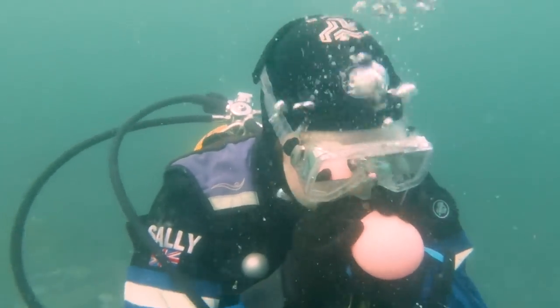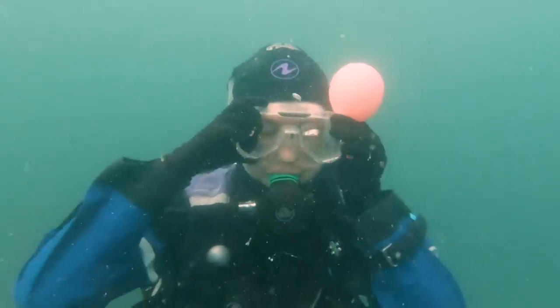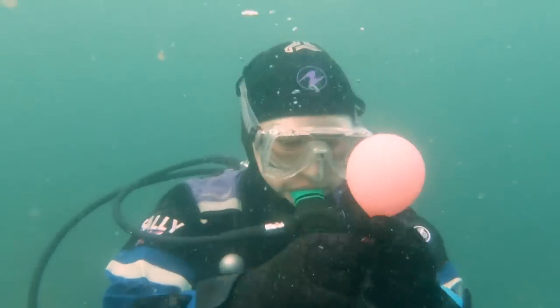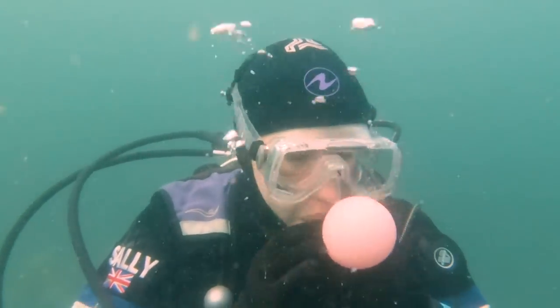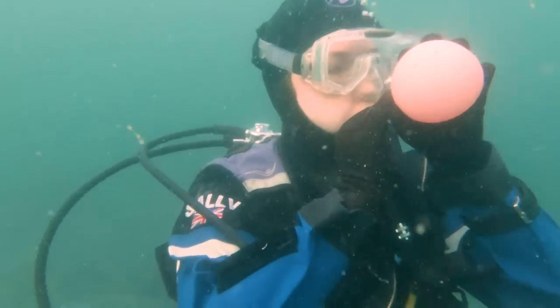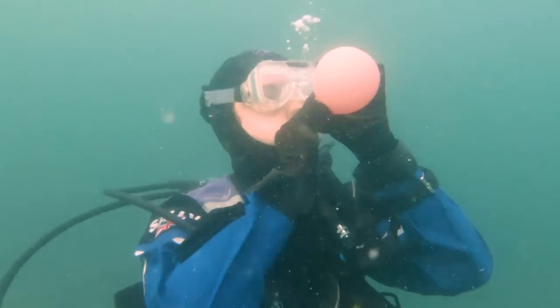So after all the physics of pressure and elasticity, and preparing for the dangers of sudden buoyancy changes, the actual hardest part of blowing up a balloon underwater is just creating an airtight seal with the balloon. Instead of blowing up the balloon, I kind of blew bubbles in the general direction of it.